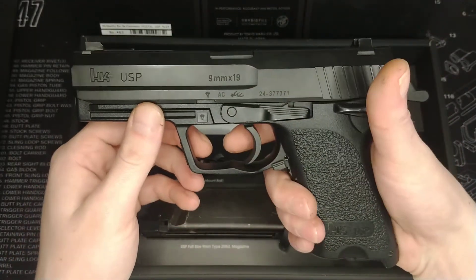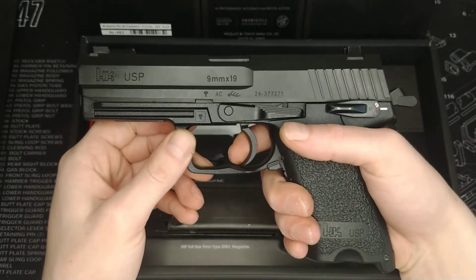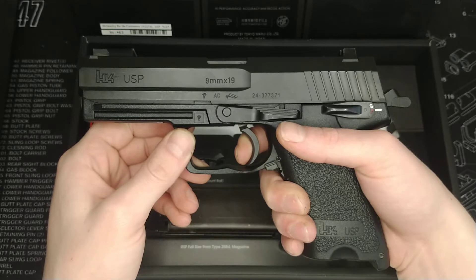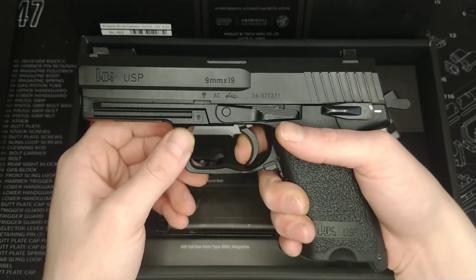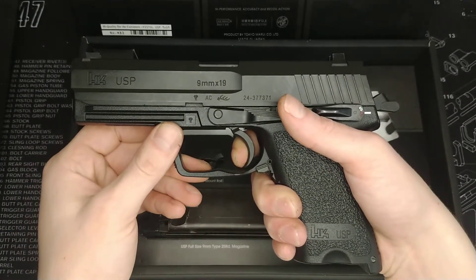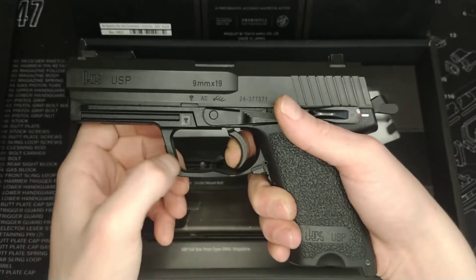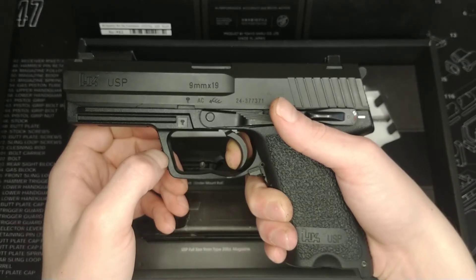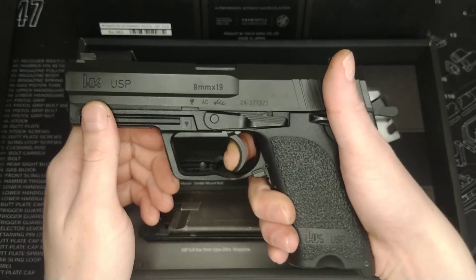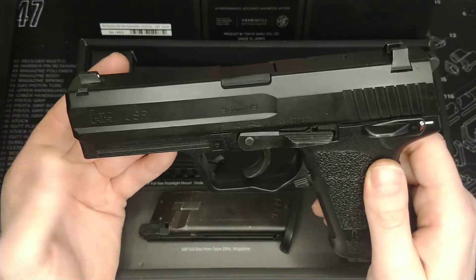Let's talk about the trigger pull — that's something where I think Tokyo Marui have done really well on this gun. I'm not a fan of any trigger where you don't have a very definitive wall; I like to be able to pull the trigger to the wall and have it snap. You can see there is a little bit of travel on this one, then a nice really loud reset, that extra little bit of creep, and then a clean break. To be honest that's been cleaning up the longer I've had the pistol, and it has improved. This is a gun you can shoot really well and really fast.